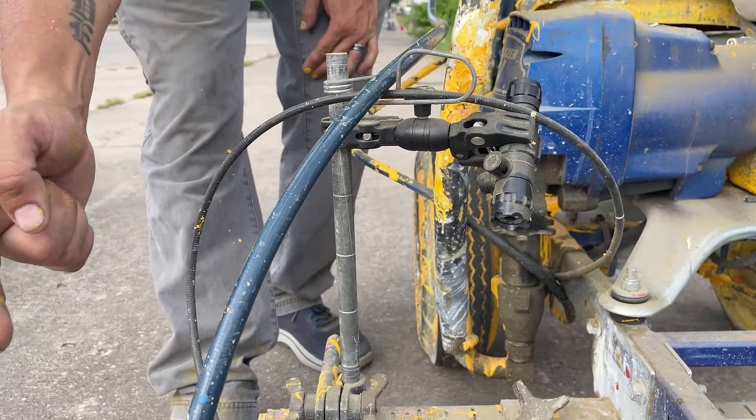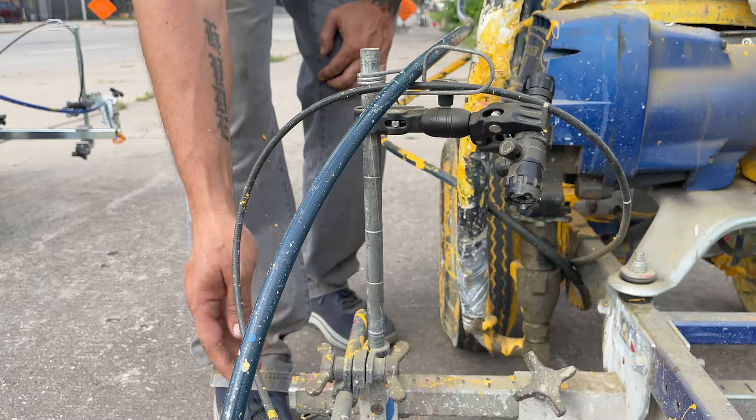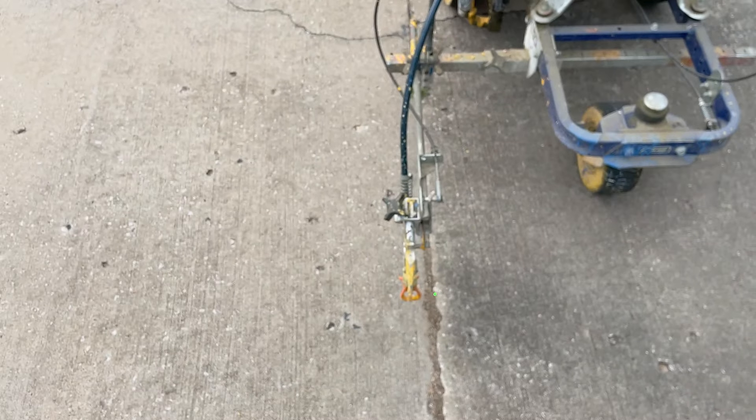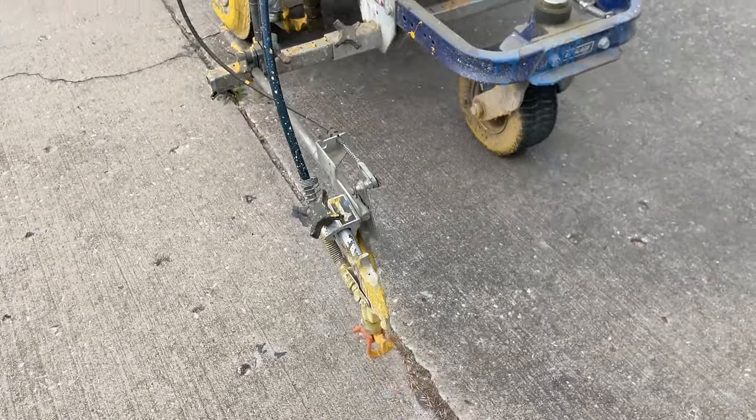If you're looking for a cheaper alternative laser kit setup for your Graco, then you need to watch this video. Today, we're striping with Bill, and he's going to tell us about a budget laser setup that he got for his Graco — that's a fraction of the price that you could pay for some other laser products out there.